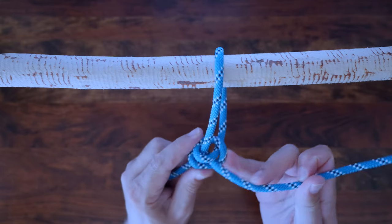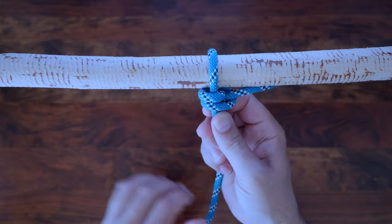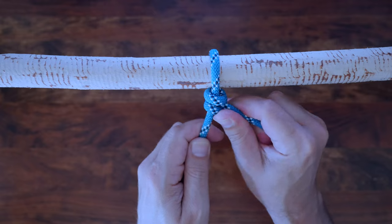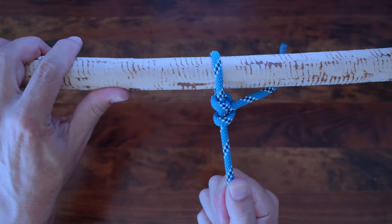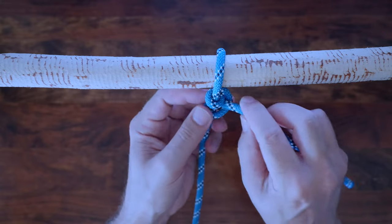The two half hitches is an overhand knot tied around a post followed by another half hitch. If you're not sure what a half hitch is, I'm going to provide a link in the description. It's good to be able to distinguish a half hitch from two half hitches.